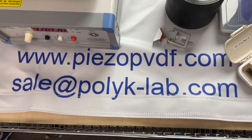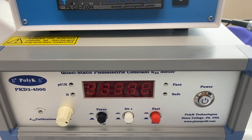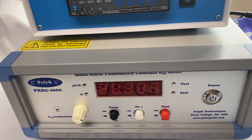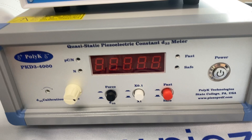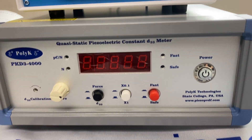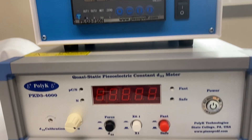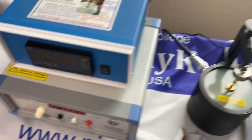Good morning. This is the Polikey PKD3-4000PETO D33 meter, used to measure the D33 of ceramic, single crystal, and polymer materials. This meter can measure up to 4,000 picocoulombs per newton, which is very important because if you are working on single crystal PMN-PT, that can have D33 over 2,000. So this is a very good meter, and the connection is quite simple.